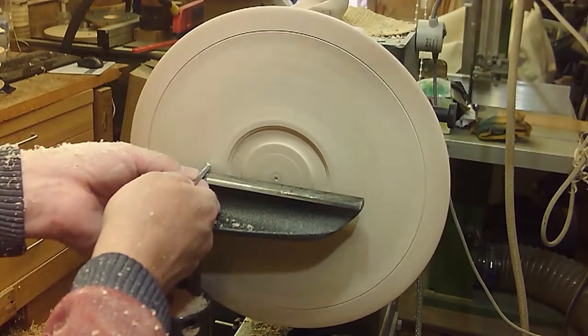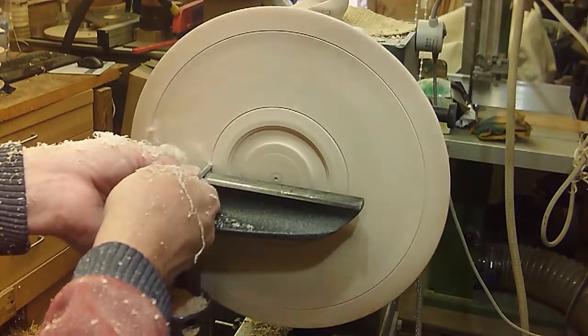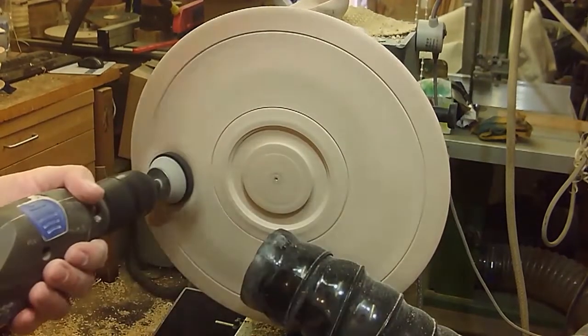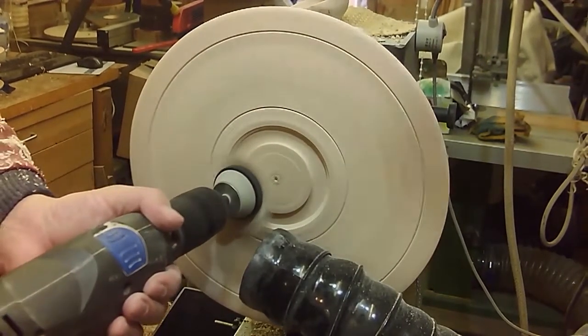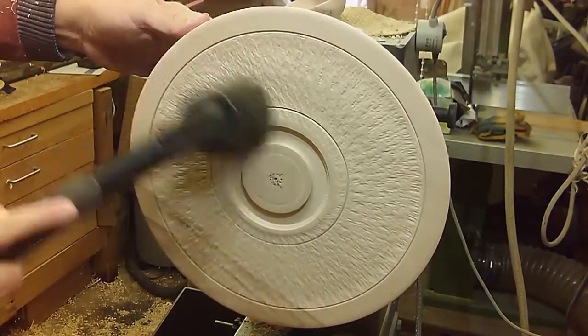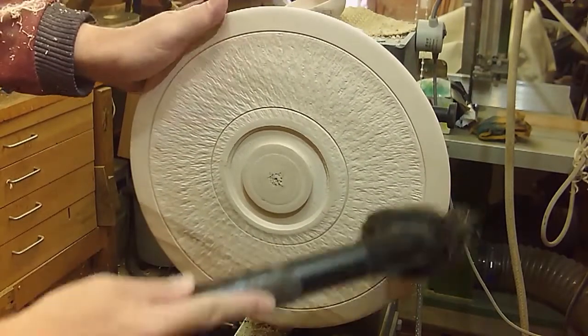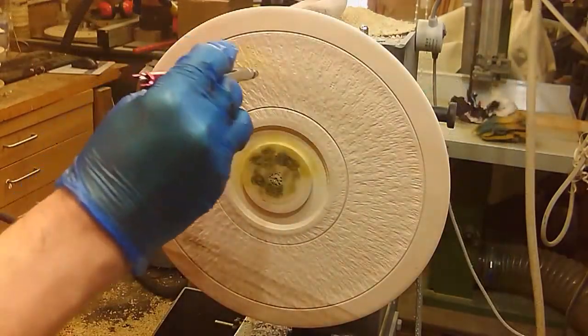The point tool is just a little bit of six millimeter high-speed steel that I ground a point on — a three-sided point — and then a bit of sanding through from about 240 grit down to 400, and then a good cleanup to get all the dust out of the texture before I start airbrushing.